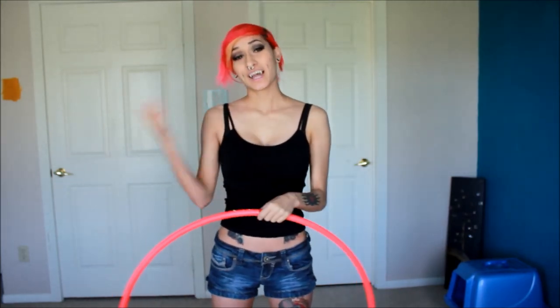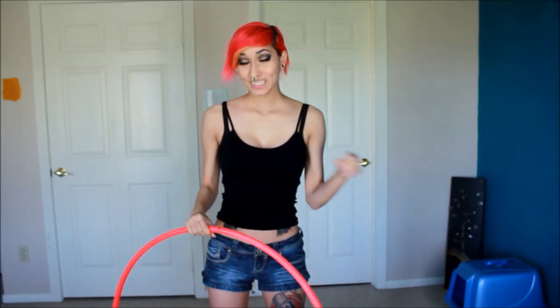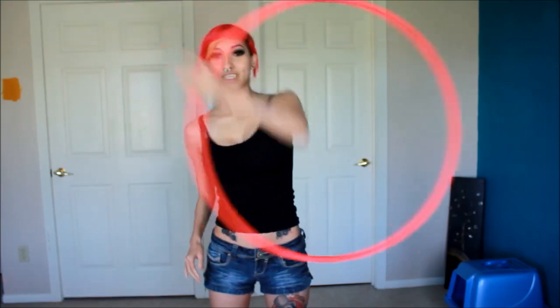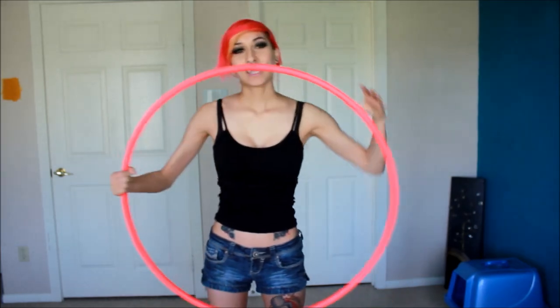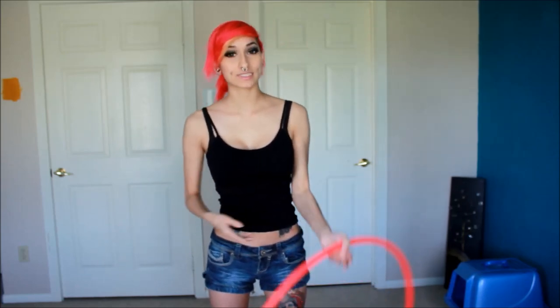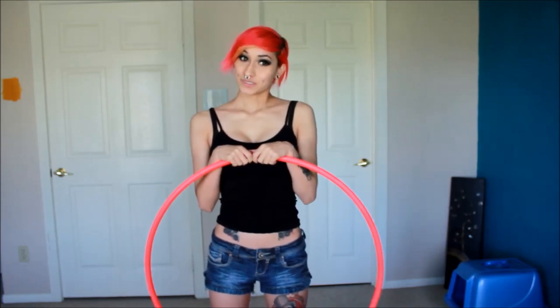With every trick, if you practice on one side, practice it on the other side. That's basically the hoop tricks I have today. It's very important that you practice with the ones you get, because there are so many isos I taught you that you can just mix together and make a flow. The vortex is going to take some time, but I'm pretty sure within a day, if you keep on practicing, you'll get the hang of it — so it shouldn't be too hard. I'll see you guys next week. Happy hooping! Bye!